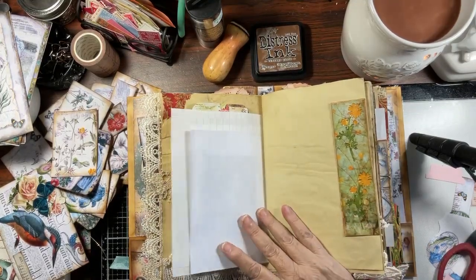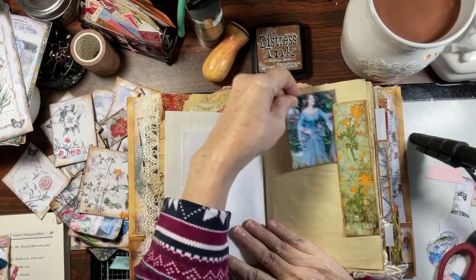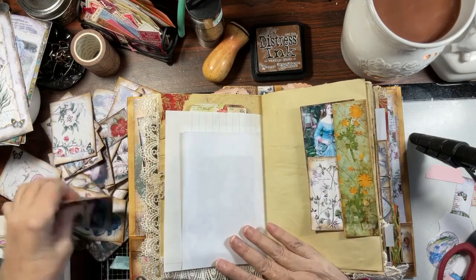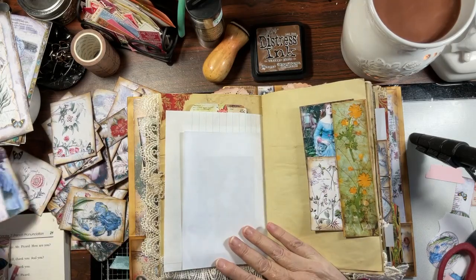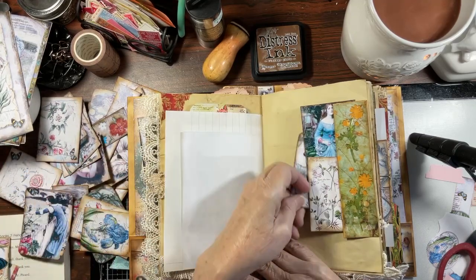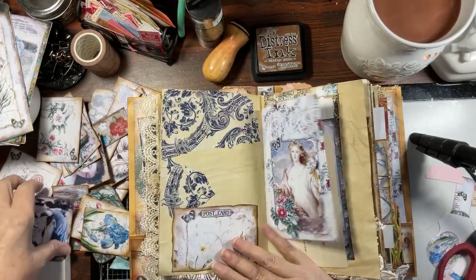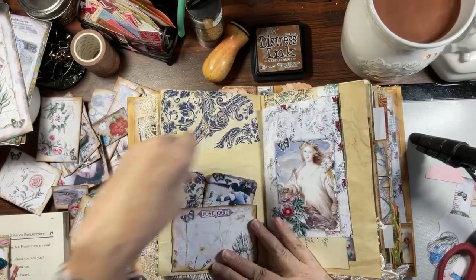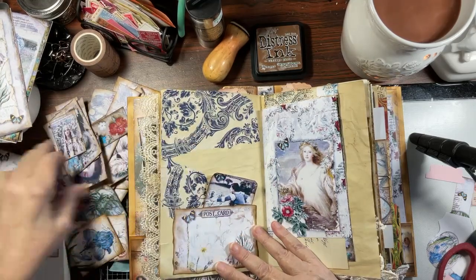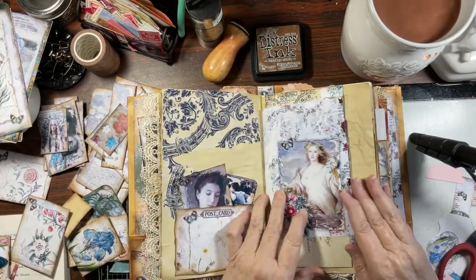Then we put this piece here and I'm thinking this is going to lend itself to a few of our papers here. Let's use as much from the kit as we can — she is beautiful, let's use her.